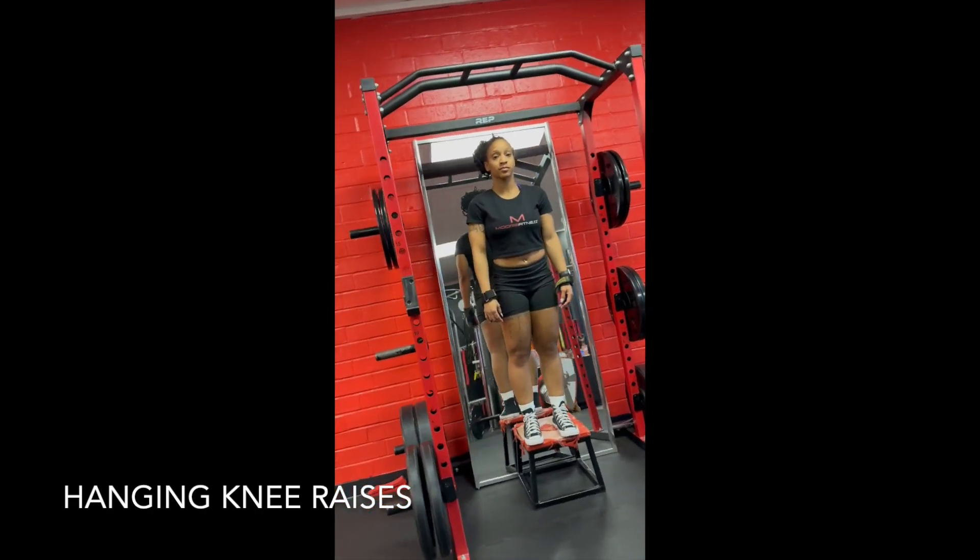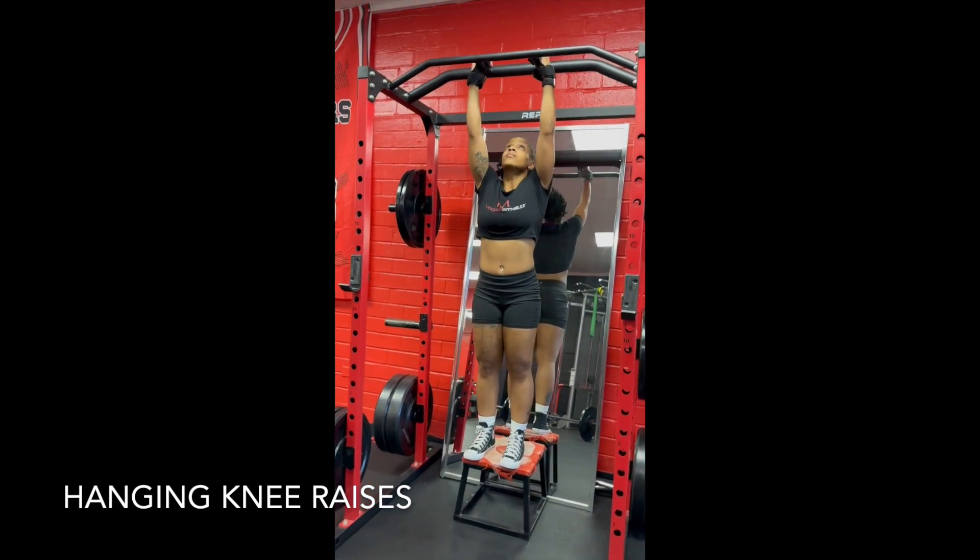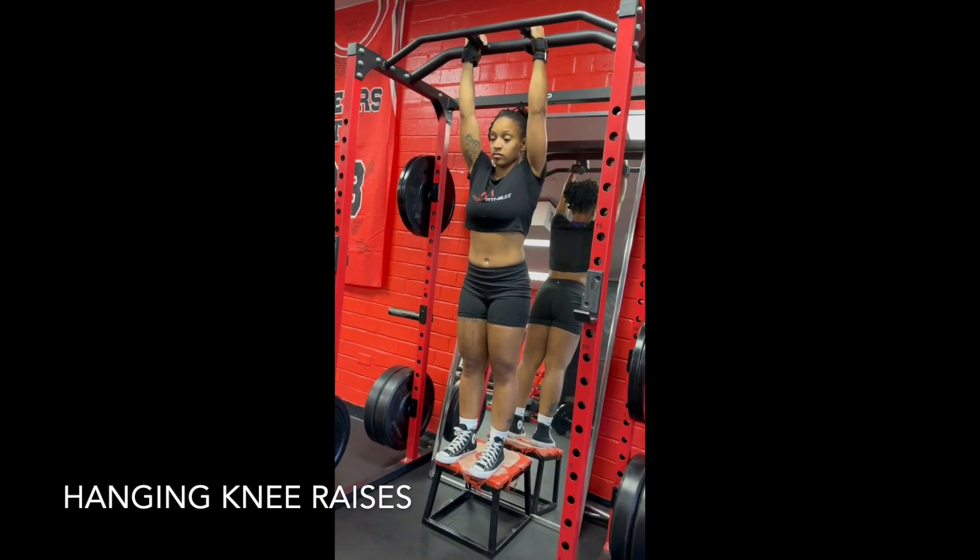Hanging knee raise. Alright, you're going to reach up on the bar. You can use a wide grip or a neutral grip, whatever feels more comfortable.